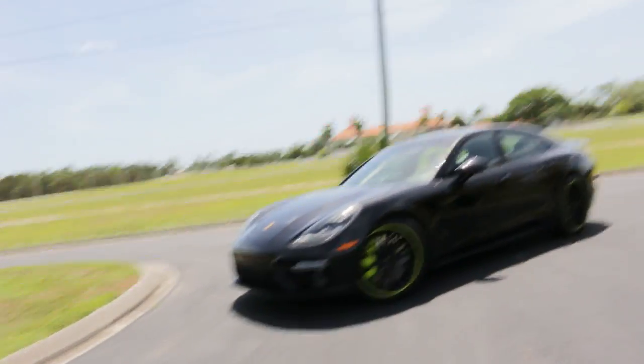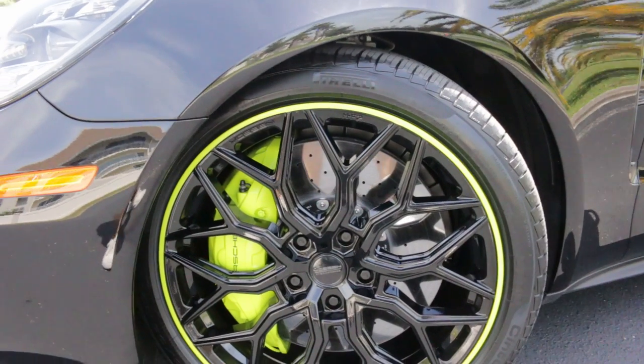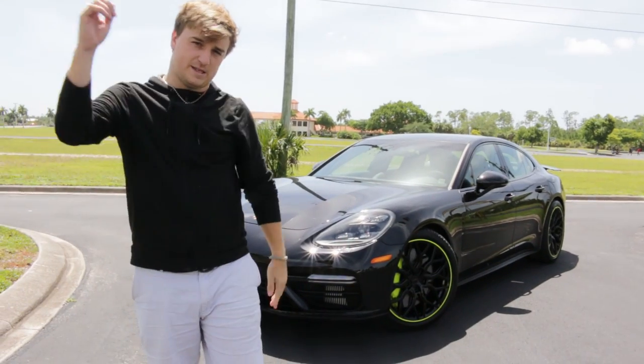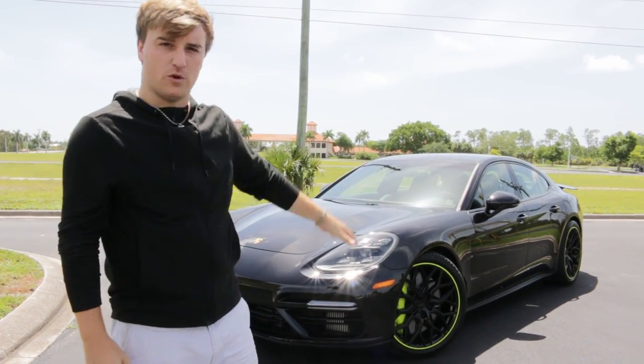This is the 2020 Porsche Panamera Turbo SE Hybrid on custom Vossen HF2 wheels. So I just found out this has 677 horses — and this is the hybrid version.